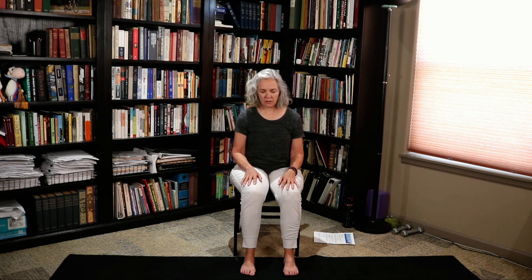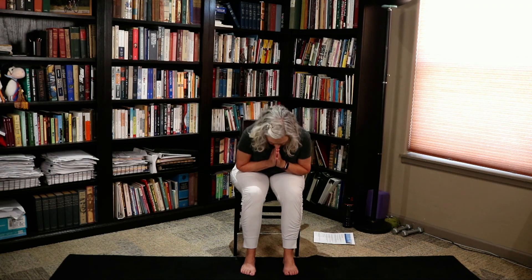Drop your right ear towards your right shoulder. Extend the left arm long, flip the palm towards the ceiling, and release it. Drop your left ear towards your left shoulder. Extend the right arm long, flip the palm towards the ceiling, and release it. Bring your hands to your heart. Honoring one another, we say: Namaste. Thanks so much for joining. If you haven't already, please click on that subscribe button, and I will see you next time.